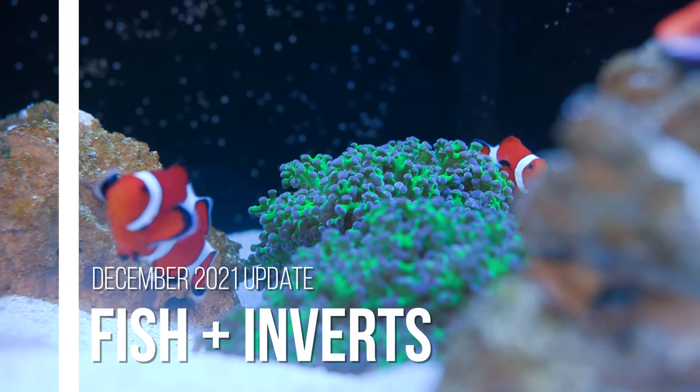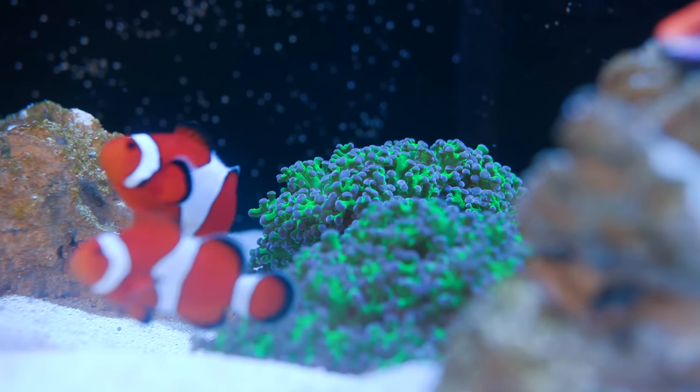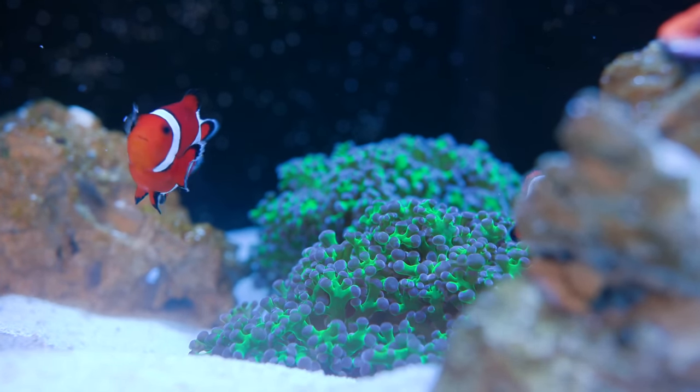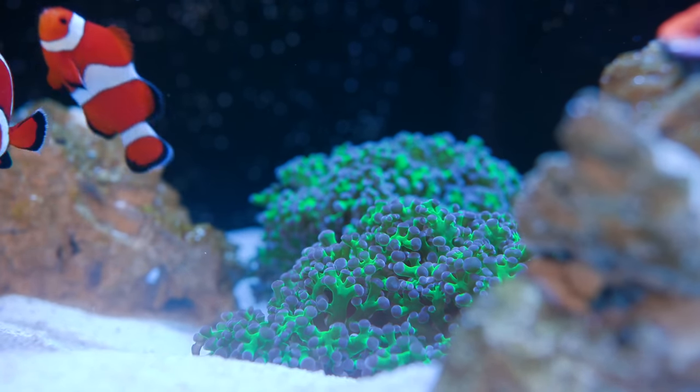Moving along to the animals in the tank — I haven't added any new fish yet like I said I would in my last video. I know, I lied, I'm a horrible person. Fish do hopefully come soon though, because lately I have had an absolute explosion of amphipods. They just appeared overnight and they're literally everywhere — I need something to eat most of them.